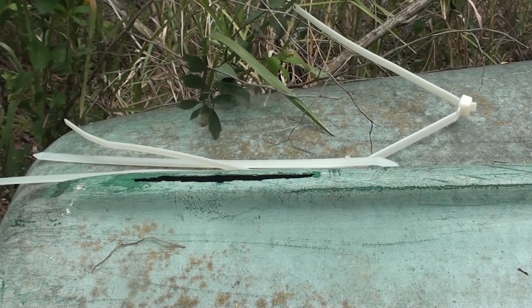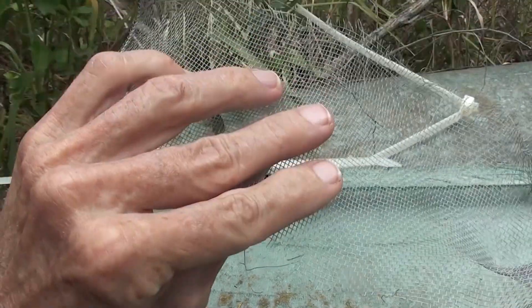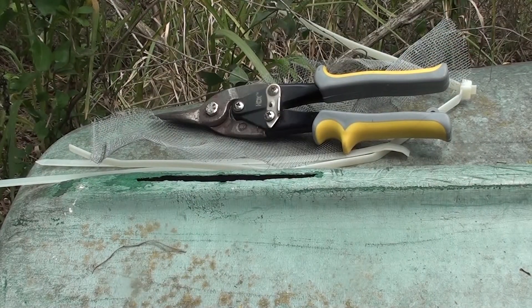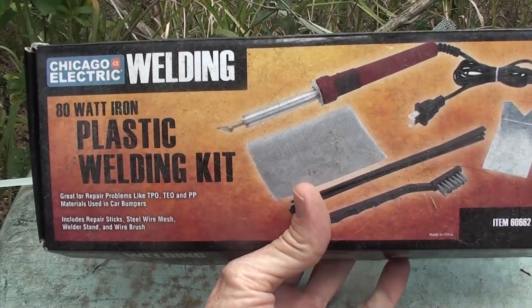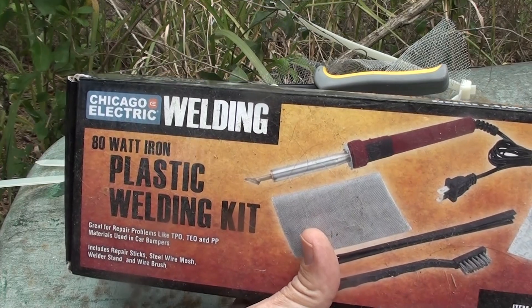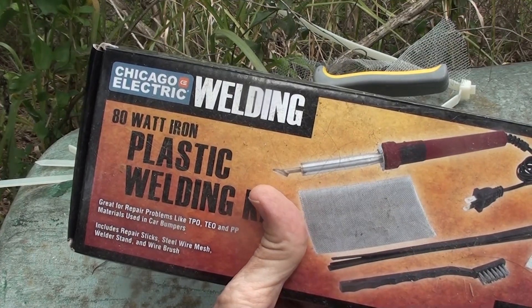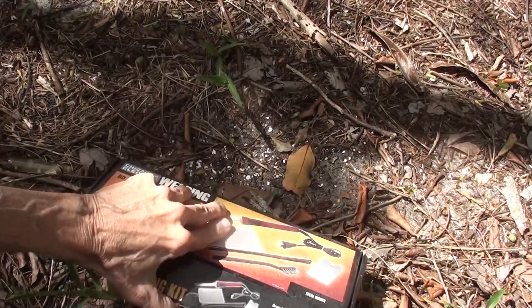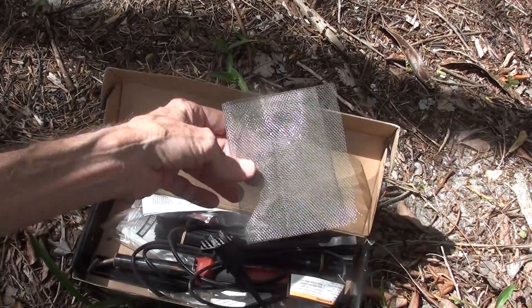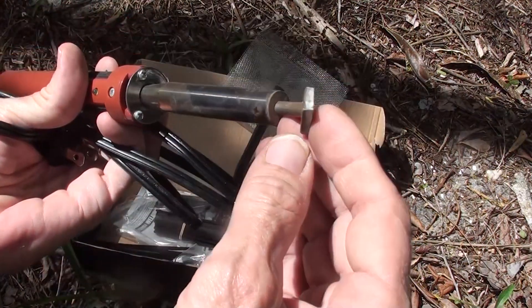I've got a couple of ends from zip ties, a piece of metal screen, something to cut the screen, and I got the cheapest plastic welding kit you could get. The ones that use hot air surprisingly work a lot better and make a nicer looking weld. The kit also comes with some screen if you don't already have a piece of old window screen.